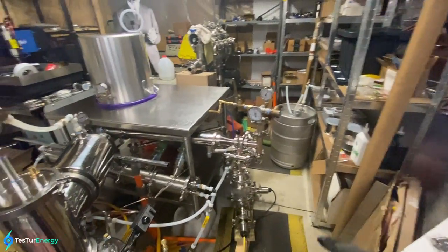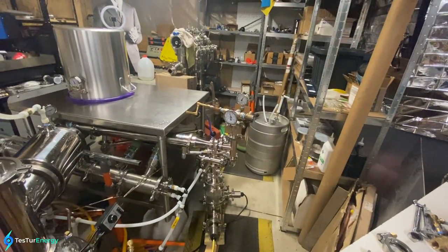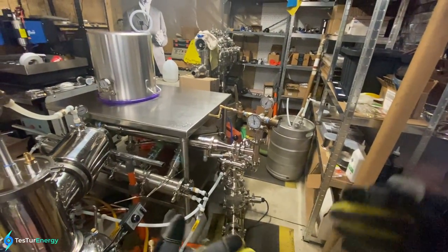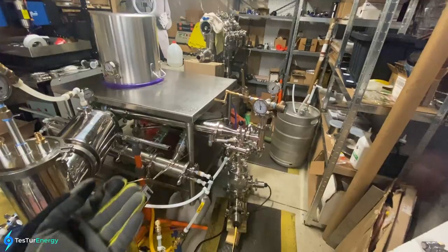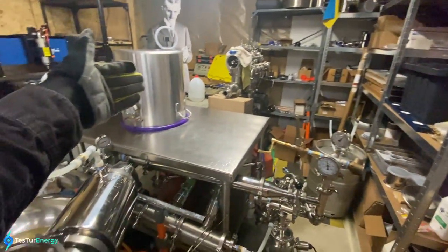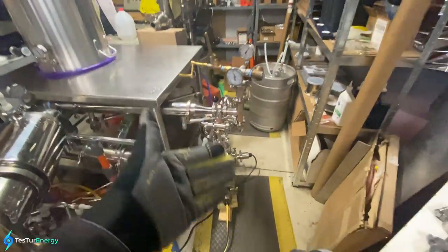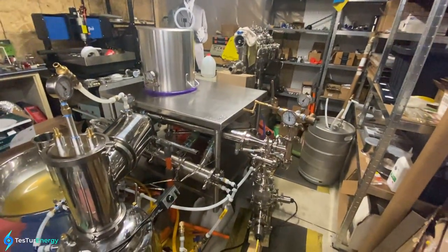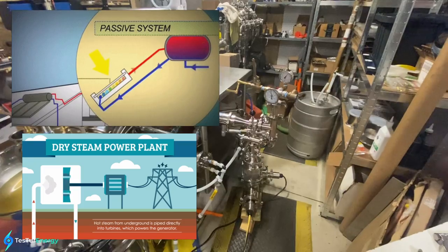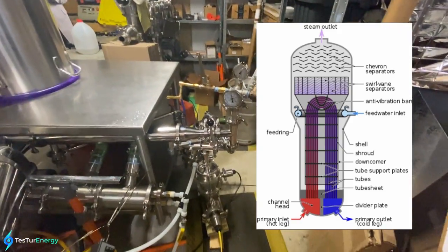For the boiler I have three 1500-watt electric water heaters in there. Right now I'm running it electric so we have a known value of thermal input, and I can then compare that to the electrical output of the turbine. When we do switch this over to a renewable energy source like geothermal, solar, or biomass, the heating coils could just be removed for a heat exchanger.